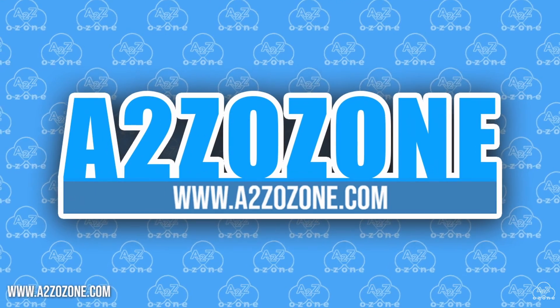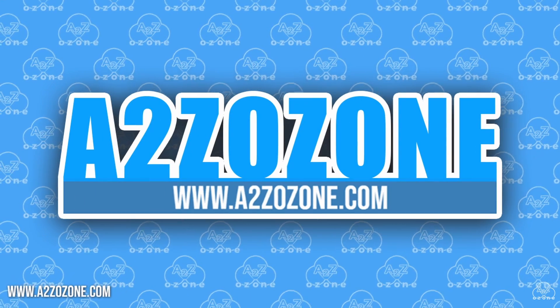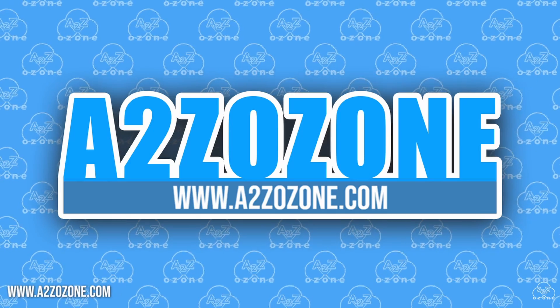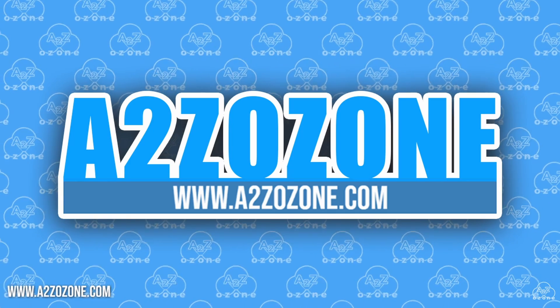Thank you so much for watching this video. Do not forget to subscribe and check out our website to have a look at our ozone generators. Thank you and have a great day.